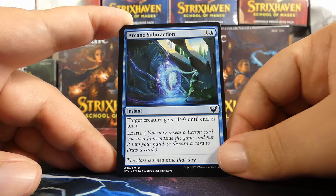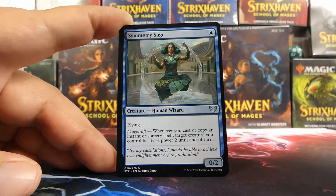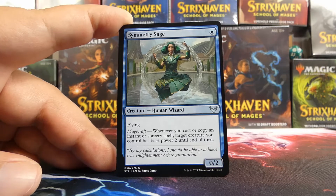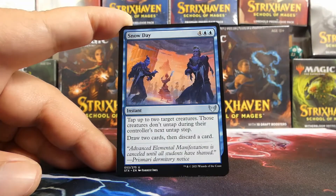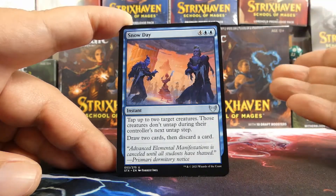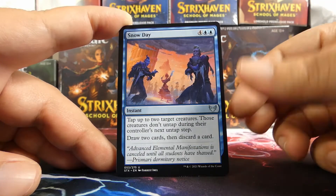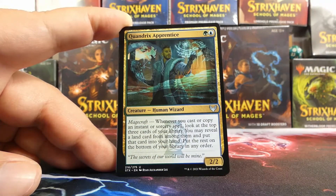We have a Biomathematician — a good card, especially if you have a bunch of fractals. Arcane Subtraction — I don't love this one as much, but it is a learn card, so you may put it in if you need some learn. Symmetry Sage is our first uncommon in this pack — I like this card, and the art is really sick. Snow Day is fun — it's six mana but draw two, discard one, and tap two of their things so they don't untap. Really, really nice.